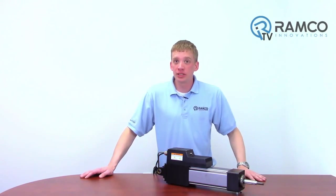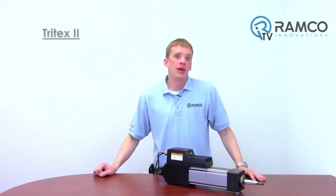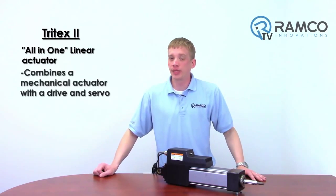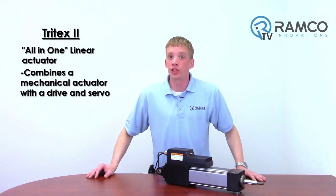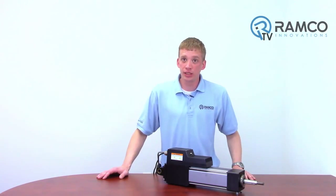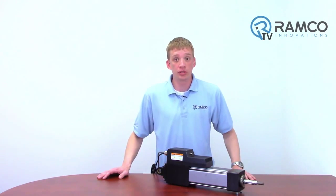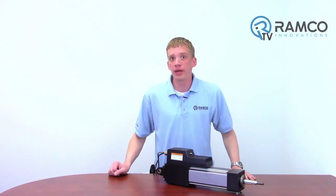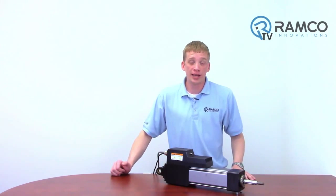Today I'm going to present to you the servo based linear actuator produced by XLR. The Tritex II is an all-in-one linear actuator that combines a mechanical actuator along with the drive and servo for a complete standalone solution. While today I will focus on the linear actuator, the Tritex II package also offers a rotary servo motor. This will include the same options and can include an integrated gearbox for your high torque applications.